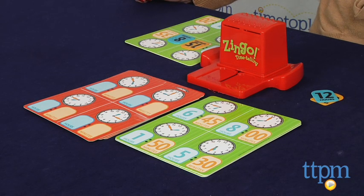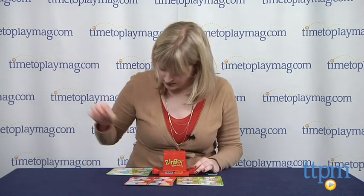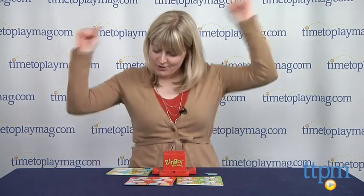The game is for ages 5 and up. For more information such as how much it costs and where to buy, visit TTPM or download our free app, Shop for Kids by Time to Play Mag, for great information and ideas on the go. Ten hours! 35 minutes! 8:35!